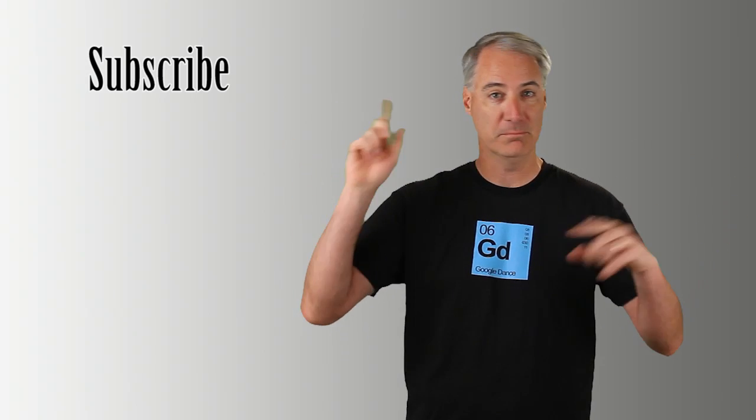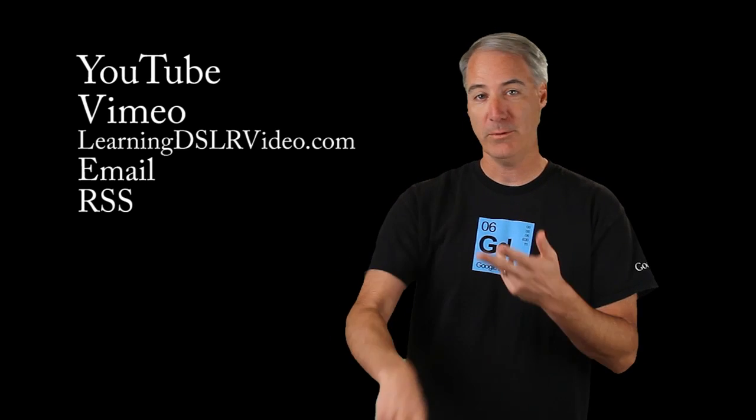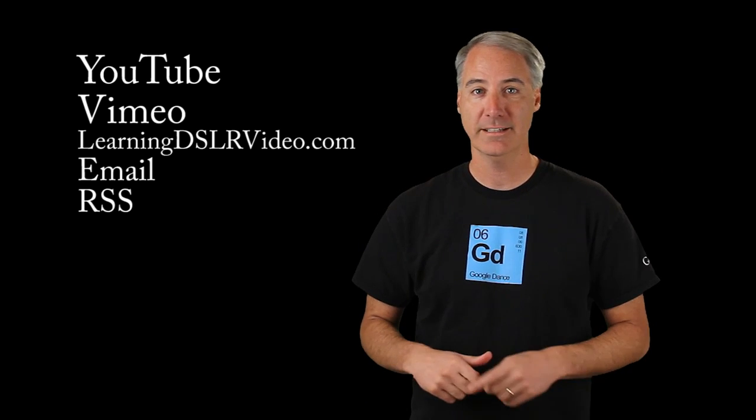Let's see how this green screen works on Premiere Pro. Thanks for watching and subscribe — subscribe somewhere: YouTube, Vimeo, my own website, email alerts. Got them all.